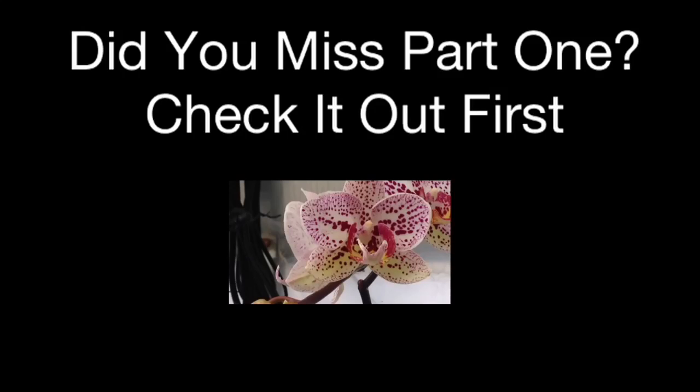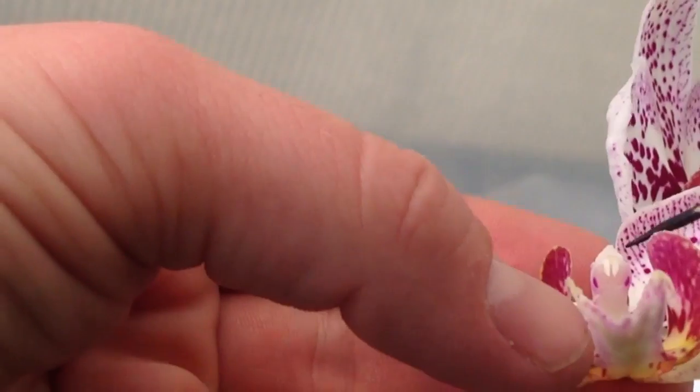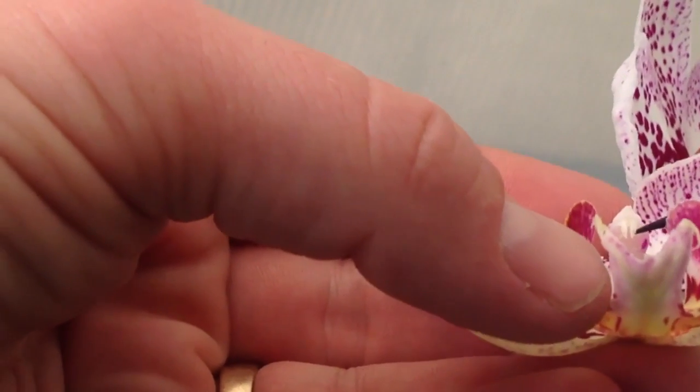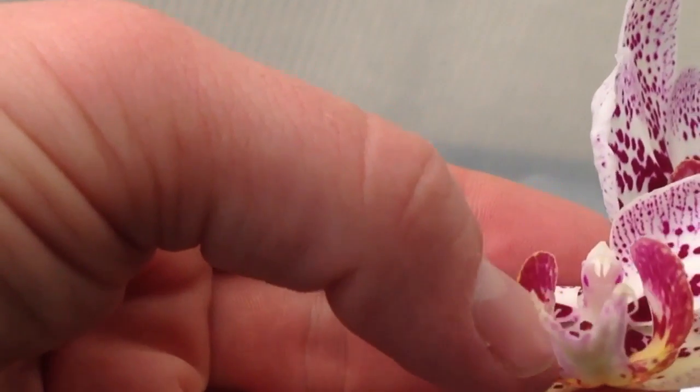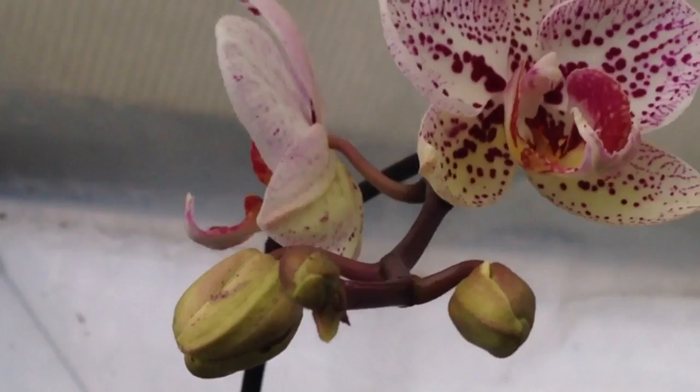I'm going to take you over to this Phalaenopsis now that we know where to collect the pollen from. We're going to take the pollen and place it in between those two red dots right in there, but we're going to do it on a different orchid — a completely different plant.